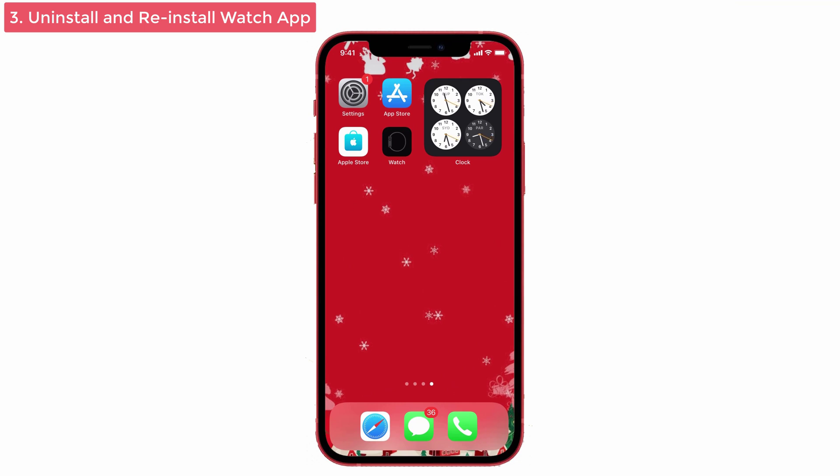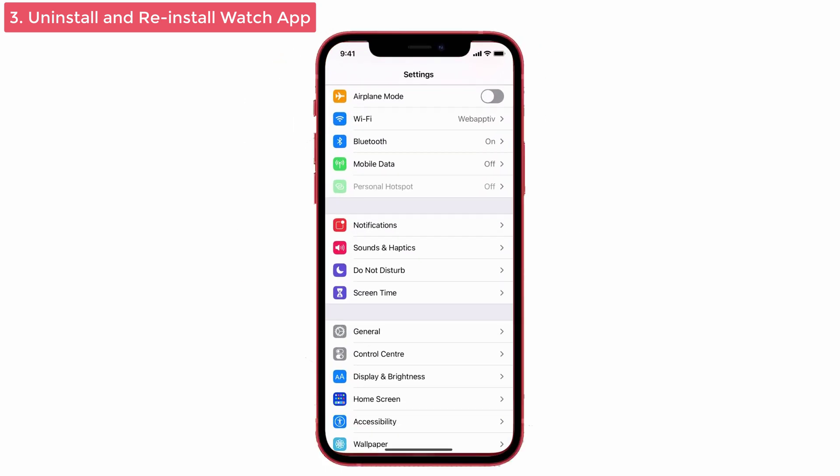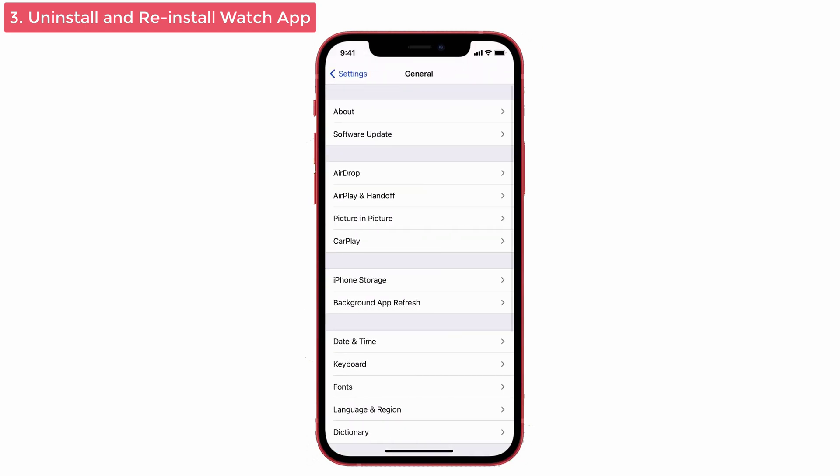Solution No. 3: Uninstall and reinstall the Watch app. First, unpair the Apple Watch from your iPhone and then delete it. Many users have tried this method in the forum and it resolved their issue, so you can try it too. For that, launch Settings and tap on General — you can see iPhone Storage. Select that one.